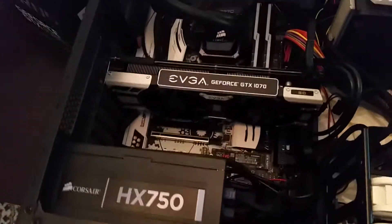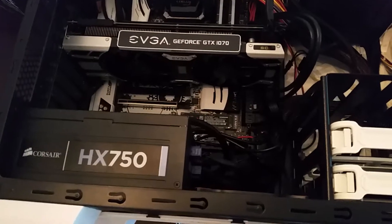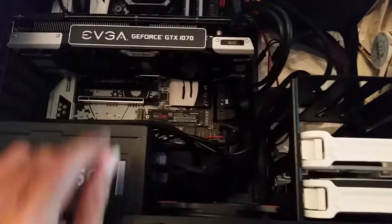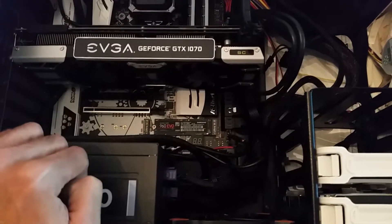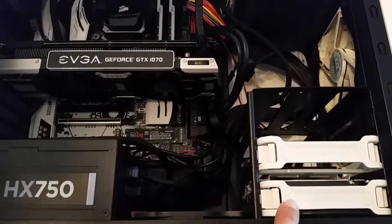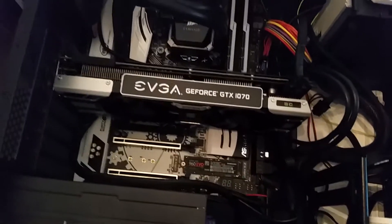Right now, currently in my system, I've got the Corsair 750 power supply — not fully modular, but semi-modular. I've got a 960 EVO, as you can see over there, only 250GB. A 500GB 850 EVO, and a 4TB hard drive.